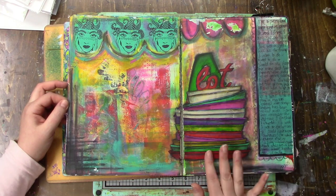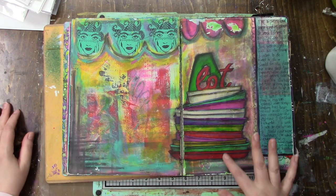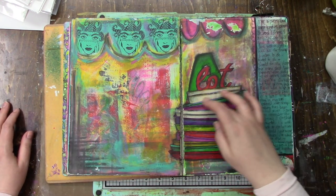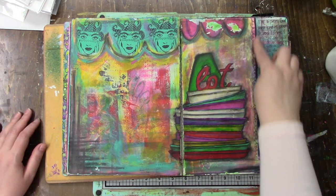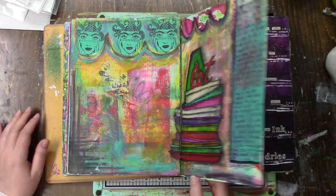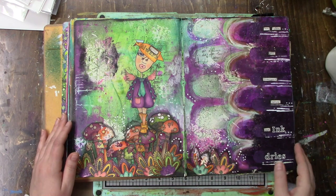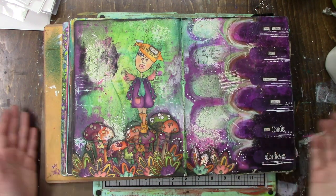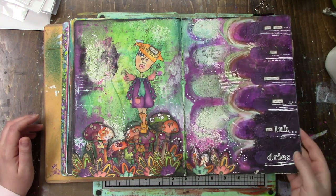I like this one too - this was another prompt one. I can remember it being something about having too much on your plate, so that's just a bunch of plates I drew. And it's got a lot! Then I just did some private journaling, and this was back in 2015. You can see my album is falling apart. Look - more purple! That's a lot of purple.